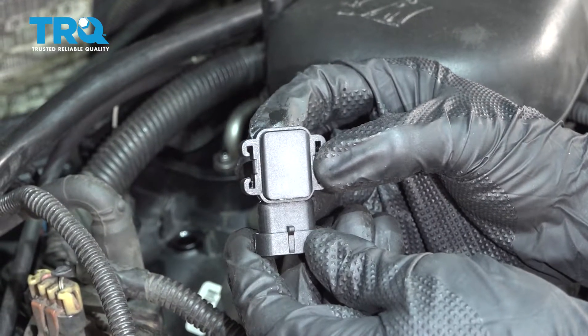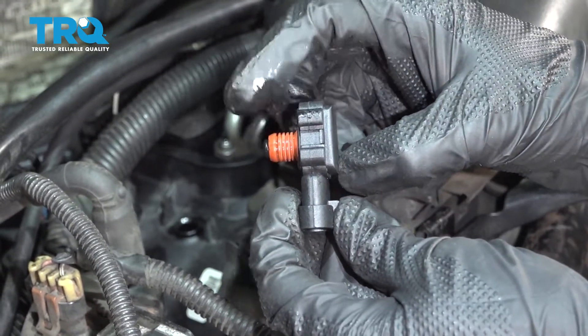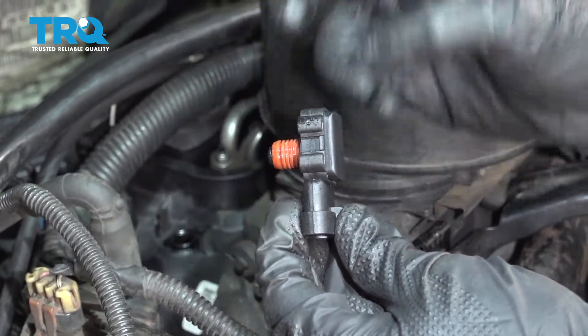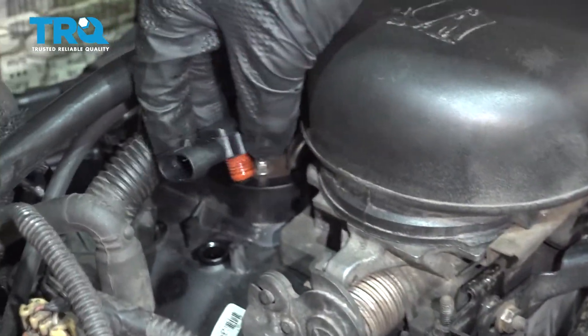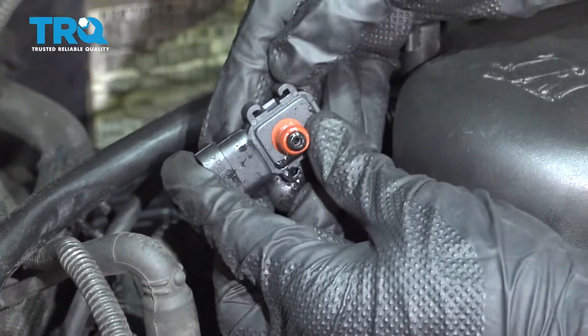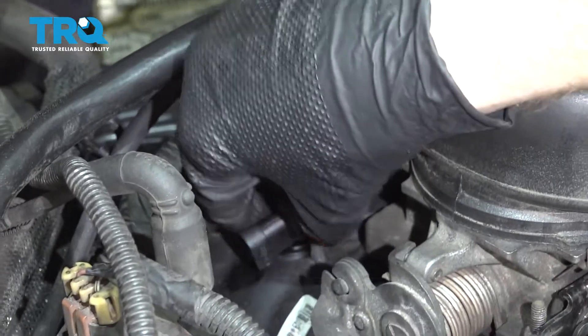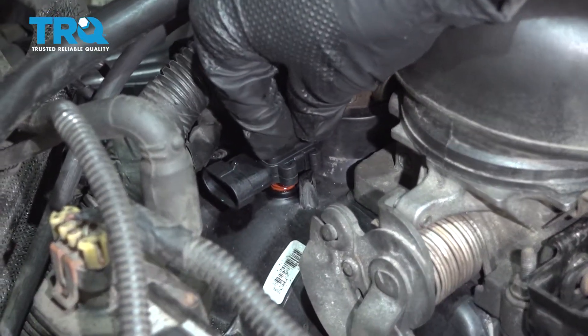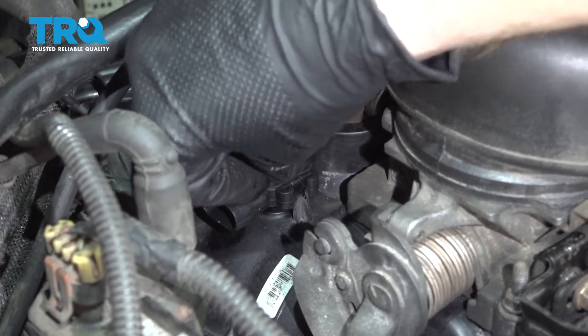Now it's time to install our brand new MAP sensor. Something I like to mention is this gasket area — just use a thin amount of clean motor oil on there as a lubricant. Now come over to the plenum and line up the two tabs on the plenum to the two areas on the MAP sensor. Make sure the gasket's starting to head into the plenum, line everything up, and then gently push it down and in.